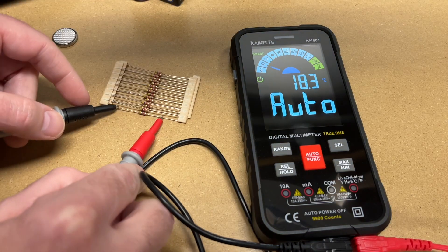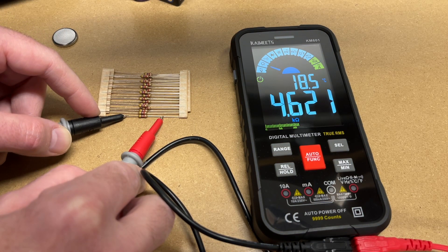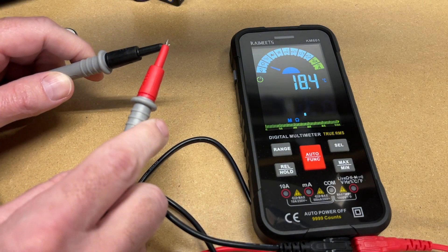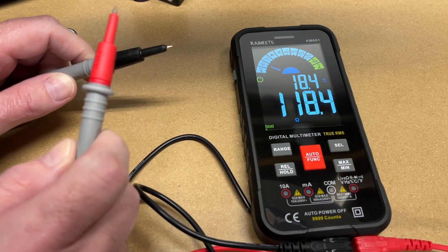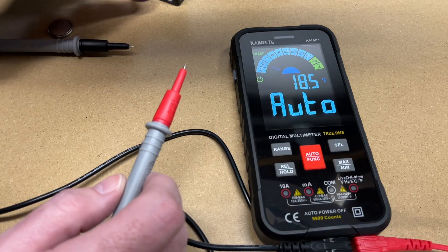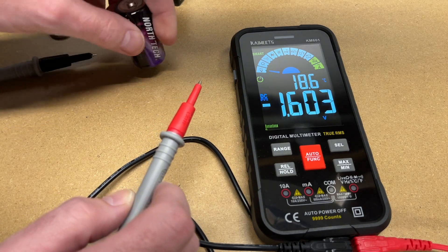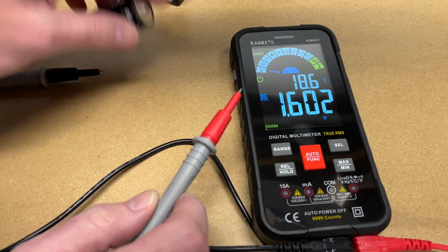Here are some resistors. We have 4.621 kilohms. Let's try continuity — I'll touch the leads together. We got a light and a tone. Let's try a battery backwards to see if it can handle that — it did say negative. So that looks good too.